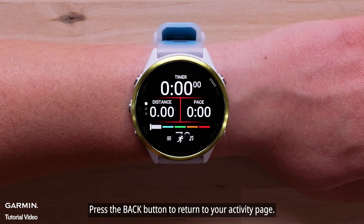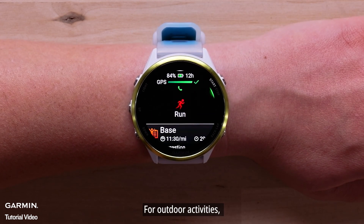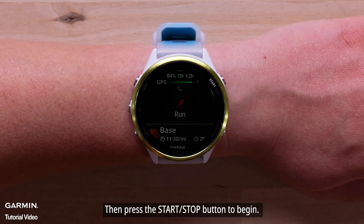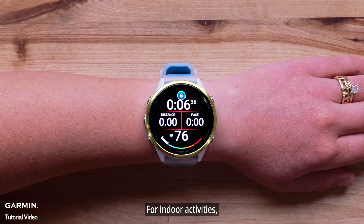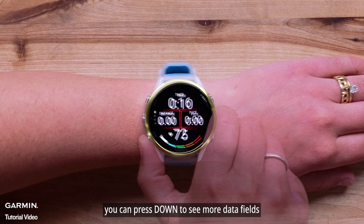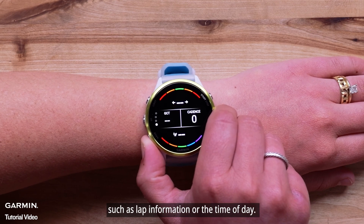Press the back button to return to your activity page. For outdoor activities, wait until you have acquired a GPS signal, then press the start-stop button to begin. For indoor activities, you won't need to wait for a GPS signal to begin. During an activity, you can press down to see more data fields such as lap information or the time of day.